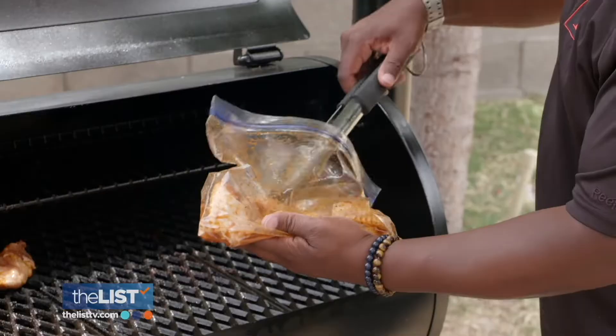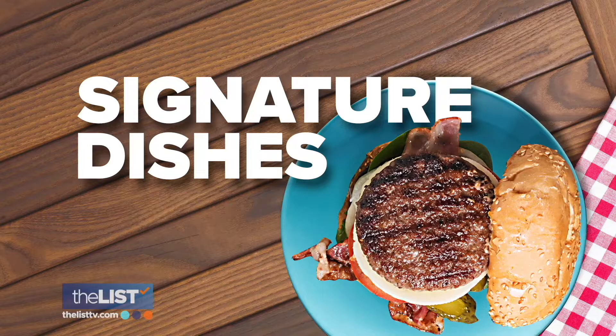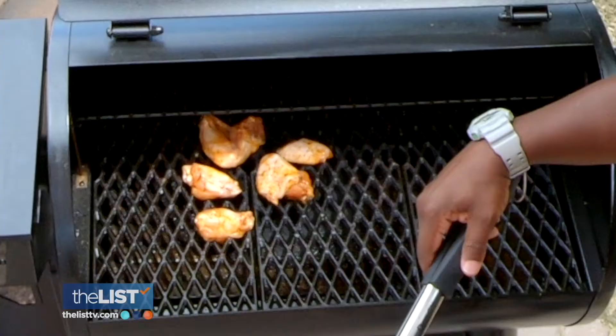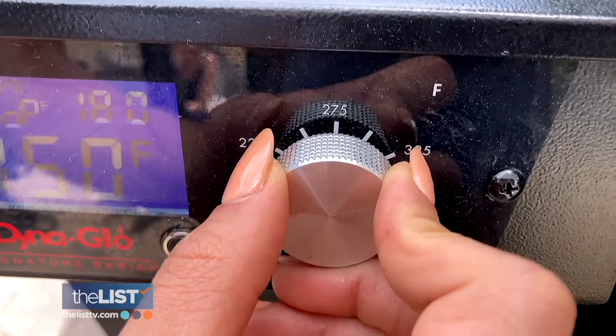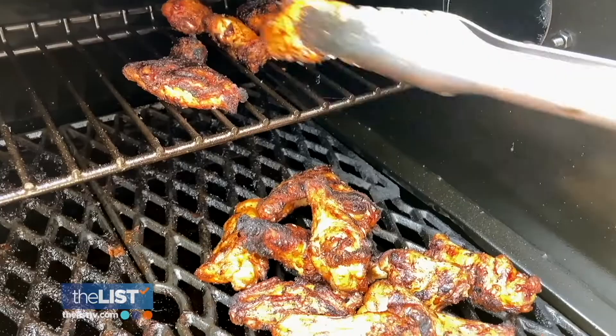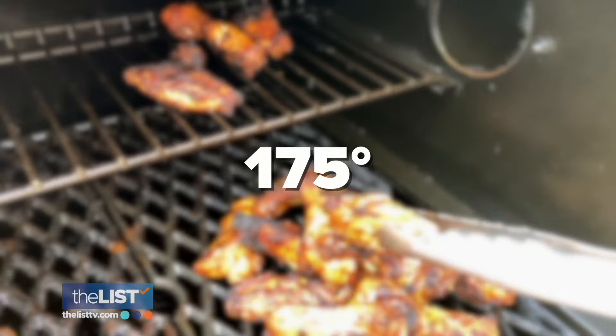Now for the payoff — his signature dishes: Boom 3.0 wings and smash burgers. Take your marinated wings and pop them on the grill. The secret is the cooking temperature: keep the wings at about 175 degrees for an hour to an hour and a half to retain that juiciness.